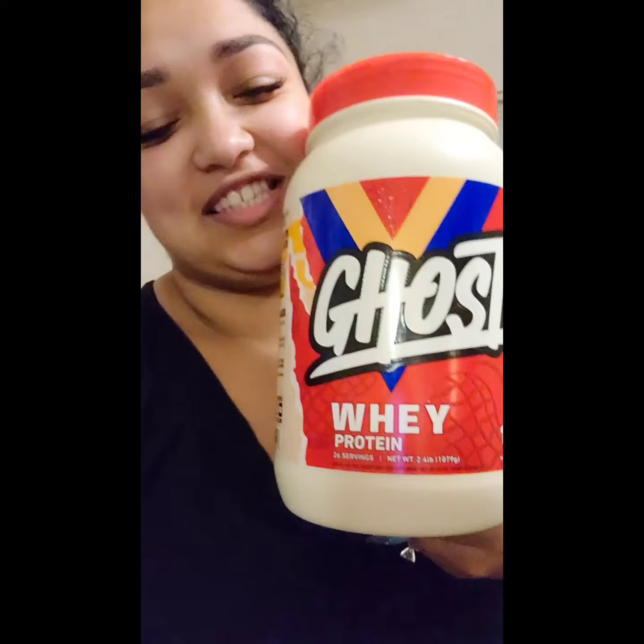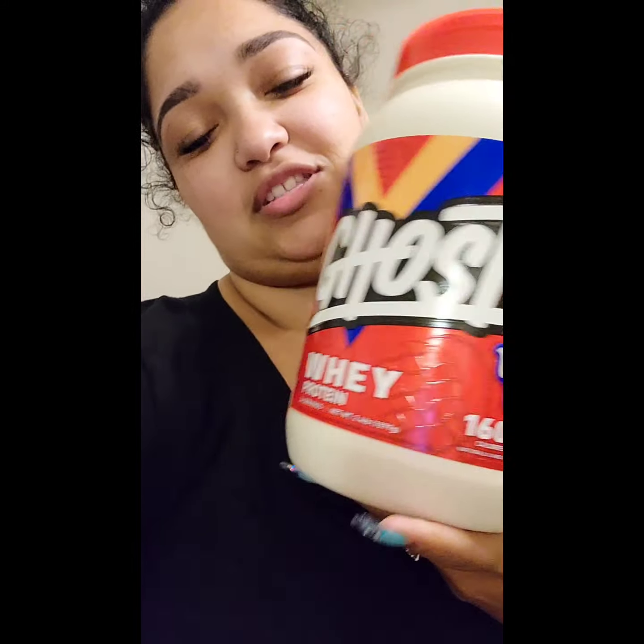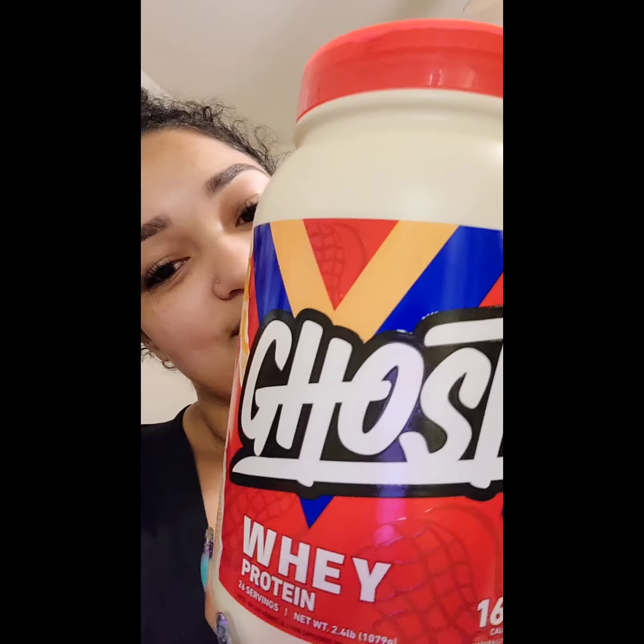I'm about to try this Another Butter Ghost protein powder. The macros are awesome — it's 160 calories, only one scoop, which I love. 2.5 grams of fat, 5 grams of carbs, and 26 grams of protein. Let's hope this tastes good; I'm gonna blend it up and come back and show y'all.